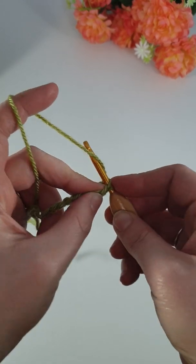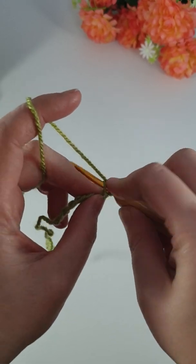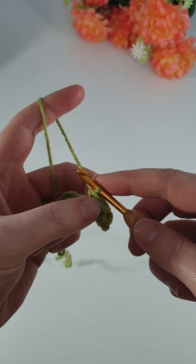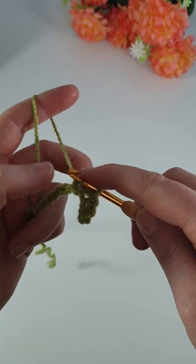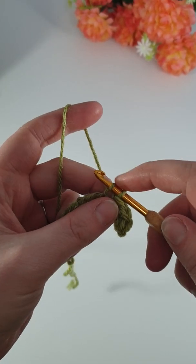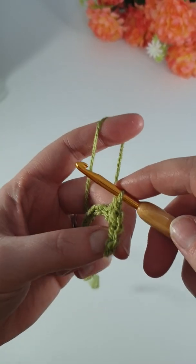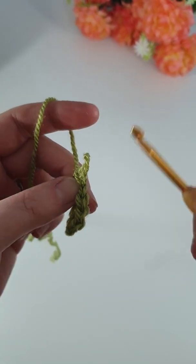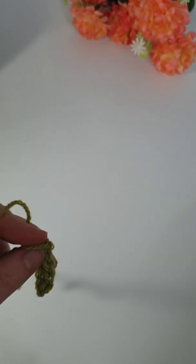And do that again — through, pull up a loop, yarn over, pull through 2. Now this is where you'll find if you've done your chain very tight, then it can be hard to get that hook through. The same with doing your single crochets — the tighter you do these, the harder it is to get your hook through on the next row. So if you're finding it's too tight, it's because you're pulling the end that's attached to your wool too tight, and it's then making this very small. And it makes that V there.